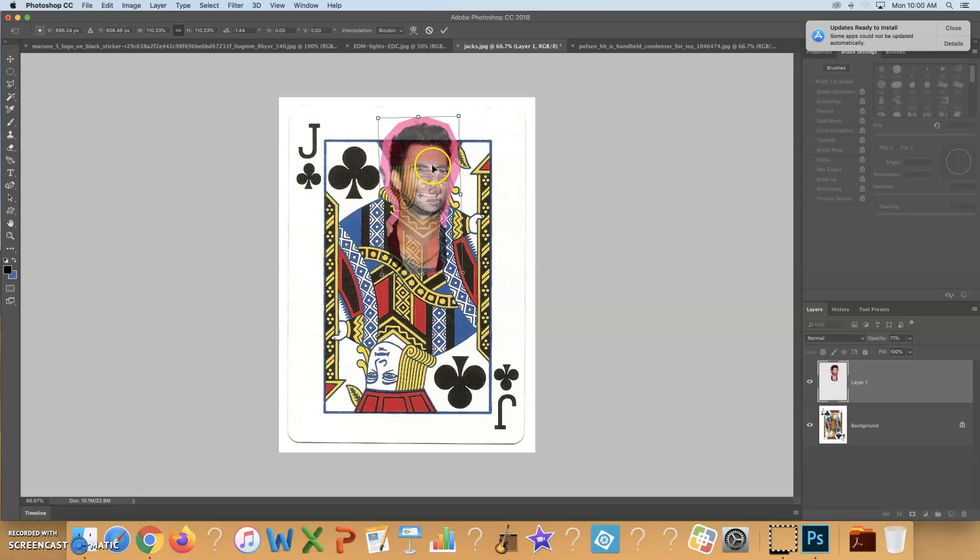I usually look at the hat and the shoulders to see if it makes sense in that spot. Sometimes I recommend using the actual face of the original playing card and lining it up — that helps, though you don't have to use it as a rule. Then bring the opacity back up. That's the first video. In the next video I'll show you how to clean up the edge and start making this look very realistic.